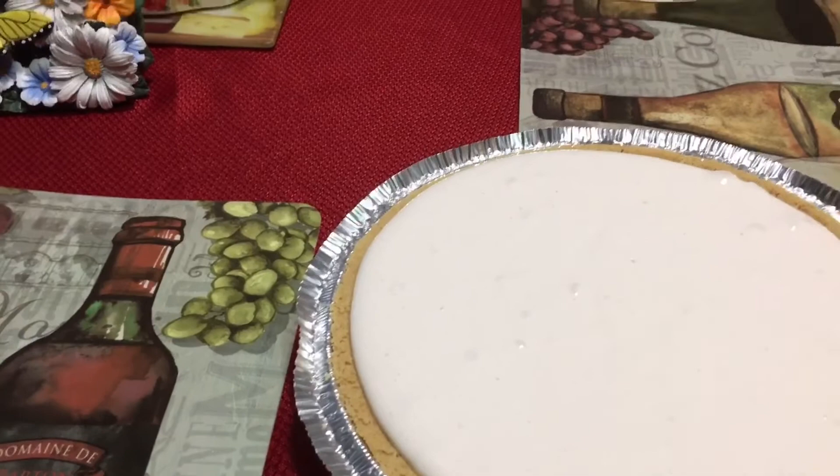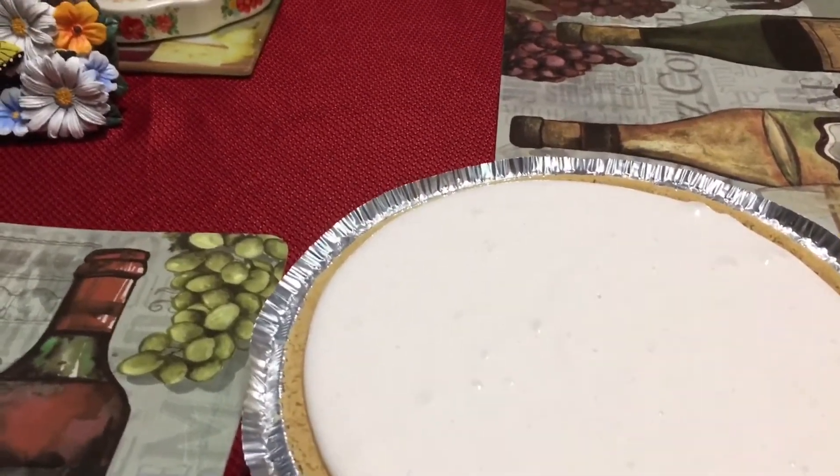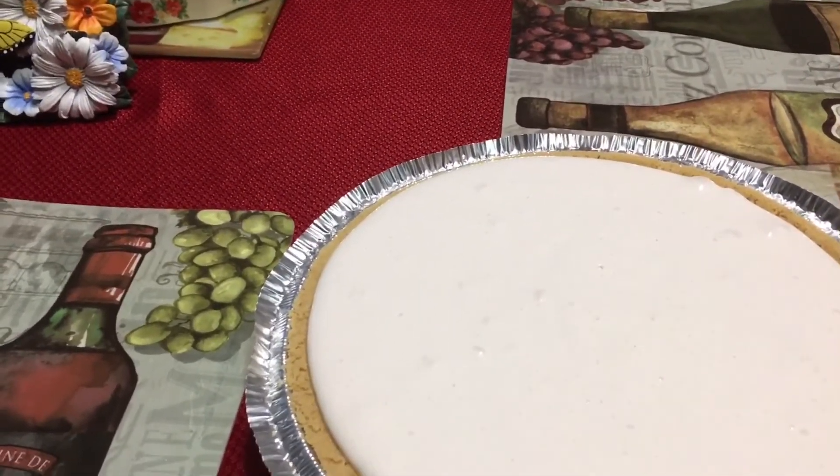This is my way. Everybody has a preference — do it how y'all want to do it, but this is the way I did it. Try it — it might not look like strawberry but it is.